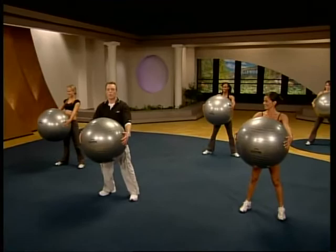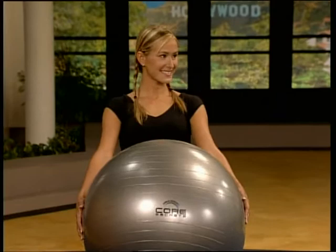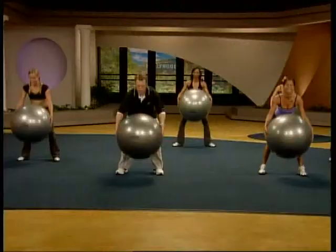I've got my team here, which you are now a part of, and we're going to take you through the bun battle workout. Michelle here to my right is going to modify anything that's a little too difficult, which will bring you up to speed slowly, but surely you'll get where we are. Here we go, guys.